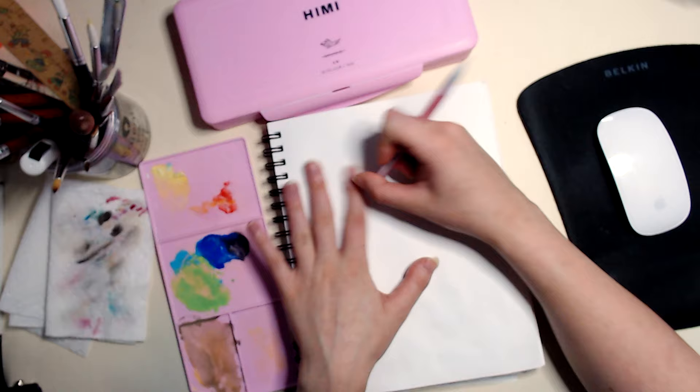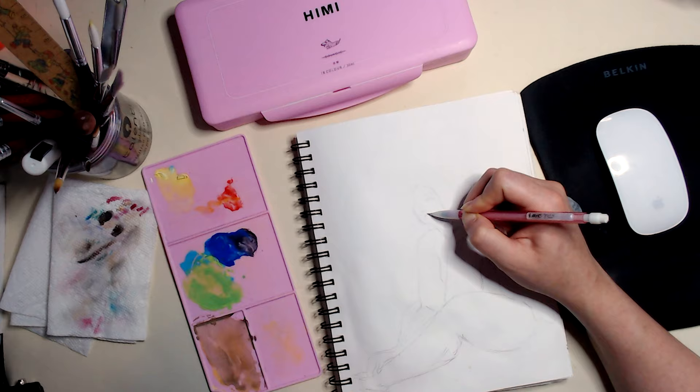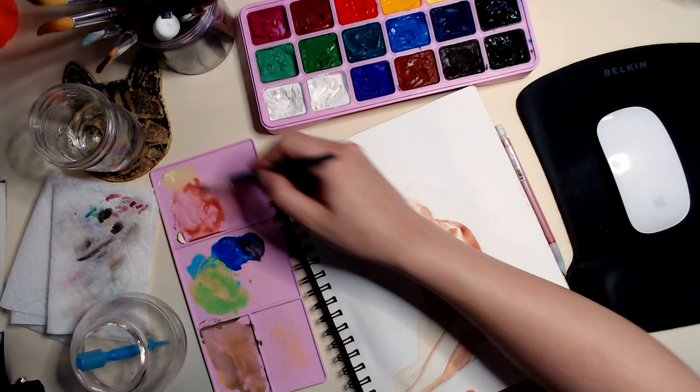Day five of my seven paintings in seven days with the Himimiya gouache. I once again did not have any inspiration. I thought about doing some plants or something but then I decided to try to do some anatomy work, so I went on to Croaky Cafe and I found a pose that I really liked. But I looked at this pose and I realized that it reminded me of Lizzo's album cover, so instead I decided to do Lizzo's album cover.